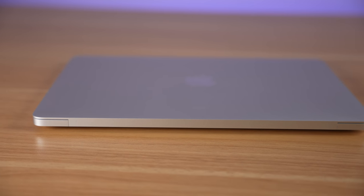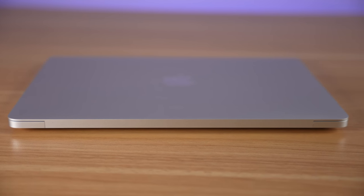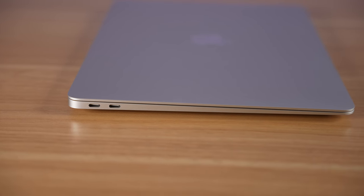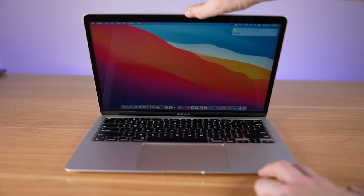The worst thing about this product is probably the design, because it hasn't been changed at all. That means it still comes in a wedge-shaped design that is thicker towards the end and thinner towards the bottom. It still weighs in at 2.8 pounds, and it comes in silver, space gray, or gold.